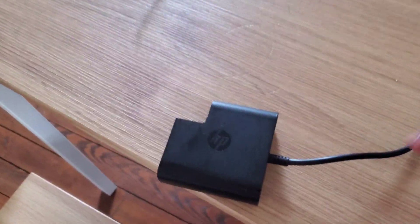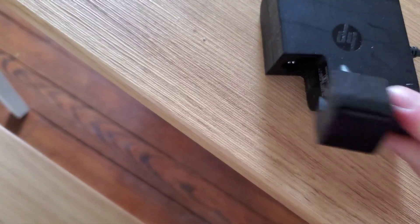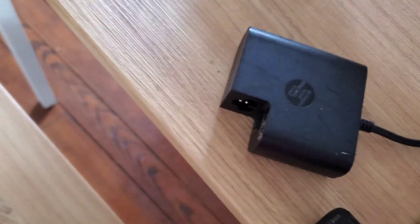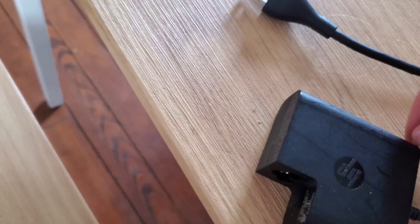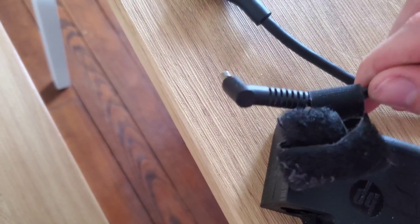Hey everyone, today we're going to be opening up this computer power supply and we're going to see what takes your 120 volt power to 19 and a half volts that your computer can use to charge your battery. What's in this thing?